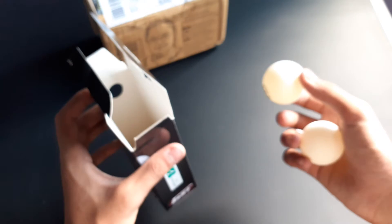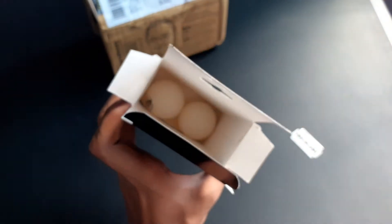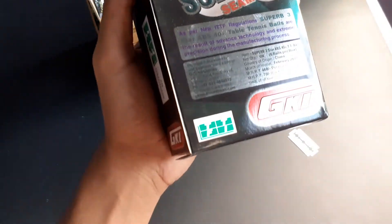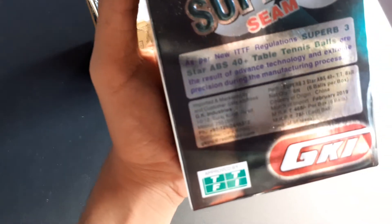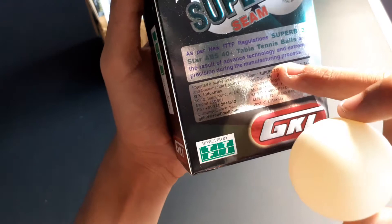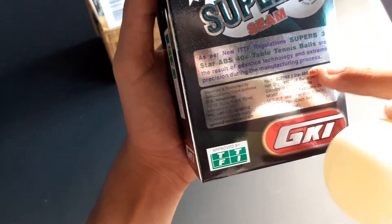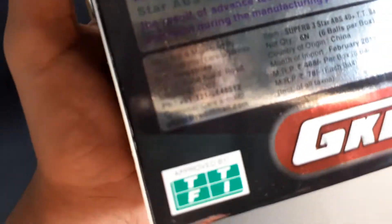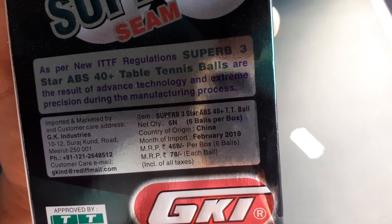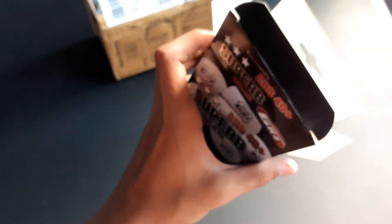If you like table tennis, we recommend you buy this ball for your daily practice or multi-ball use. This ball meets the new ITTF regulations, with advanced technology and extreme precision during the manufacturing process. The MRP printed here is 768 rupees, which comes to about 78 rupees per ball at retail.